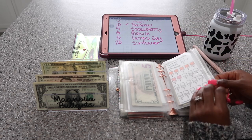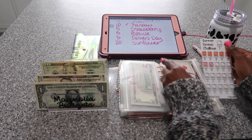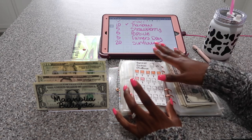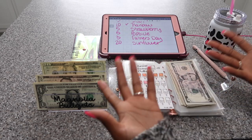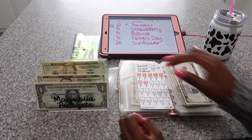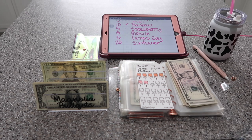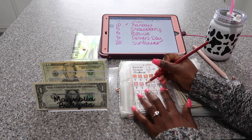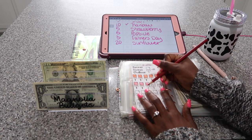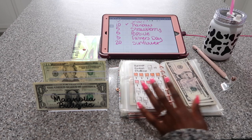My popsicle savings challenge is going to get $5 as well. This money will probably go into my savings account too, and if I finish this around the time I finish my strawberry savings challenge, I'll put them both together and pay myself back that way. So $5 for this one, and we're doing red. I want to get some more markers, colored pencils, and crayons so I can have some more fun while doing these savings challenges.